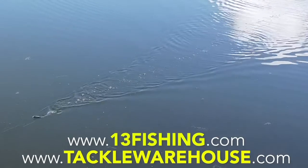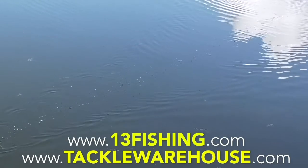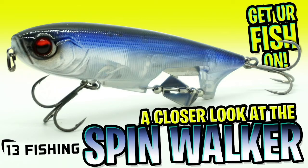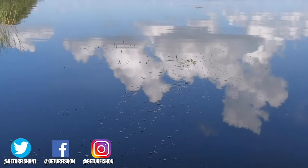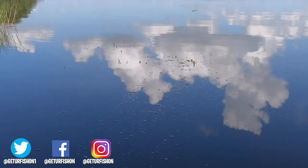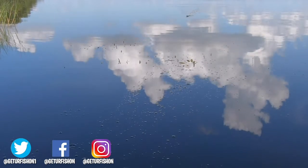For more information, go to 13fishing.com or tacklewarehouse.com. Thanks for watching our closer look at the 13 Fishing Spin Walker prop pencil. Hopefully by now you've clicked that subscribe button, but comment, like, and click the notification button too so you can see when our next video comes out.